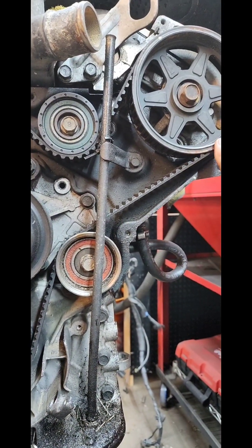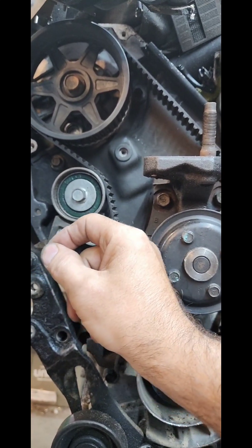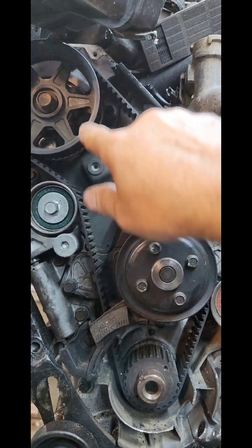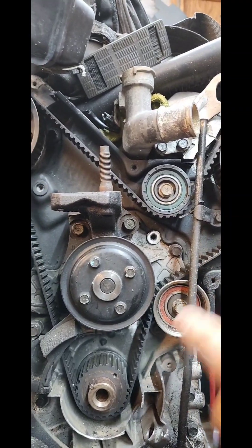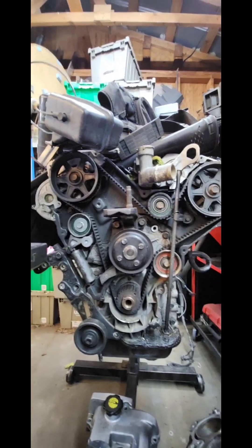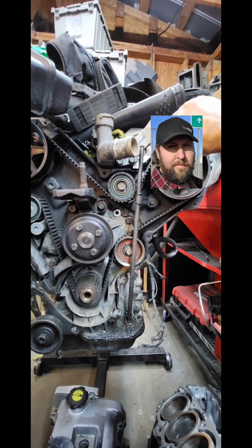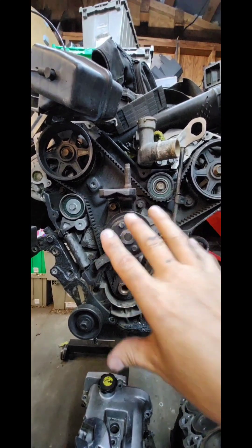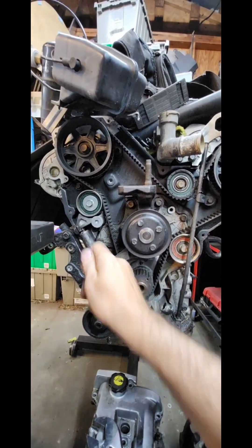When you rotate that one tooth, any slack on the span between here and here will get rotated around to this side. You install the tensioner, pull the pin like a little grenade, and then it rotates forward and all of your slack is taken up on this span. You can't mess it up if you have that one set and that one set and this is tight from here to there — you're perfect. Once you have the belt on, use some vice grips and clamp right there so it doesn't want to jump. Do the same for the front — clamp with vice grips. Make sure you're super tight from there to there, then one tooth back here, slide it on, rotate forward, install the pulley, don't pull the pin, check, check, check — then pull the pin.